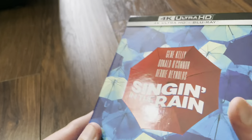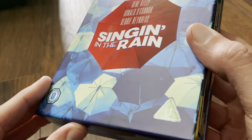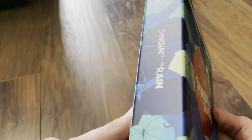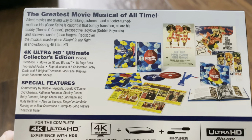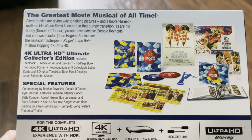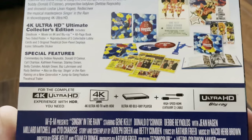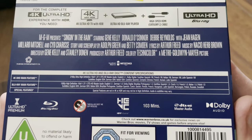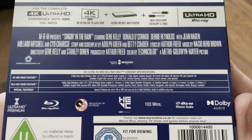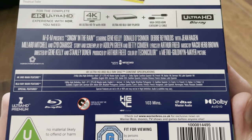Yeah, just catch it on there to see the shine. These are stickers, which you can see there, so they are removable. There isn't one on the spine. Let's have a look at the back — you can pause it there if you wish. It's presented in the 1.37:1 aspect ratio and we've got DTS-HD Master Audio English 5.1 track.